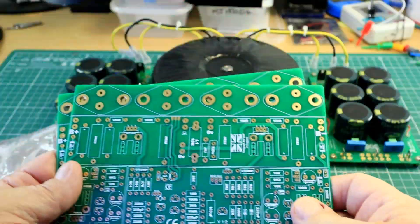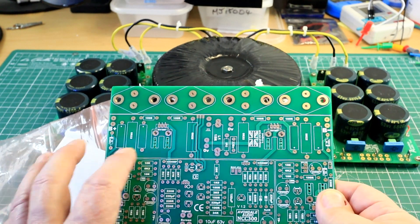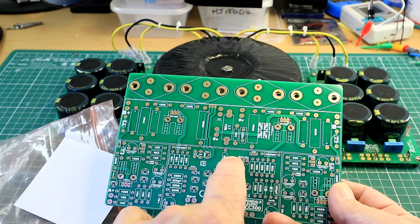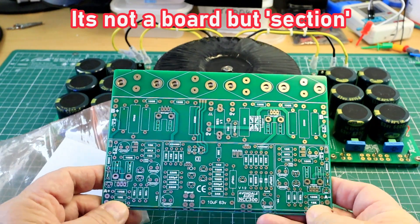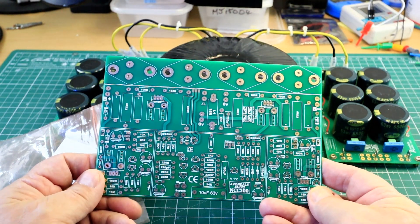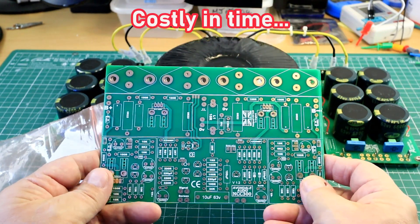There's going to be a series of videos and I'll run through how to build up the regulators that supply this front end — a positive regulator, a negative regulator — that supplies this front-end board, and this is the power output stage. Avondale sent out a load of these and I don't know how many, but loads of people have got these and don't know what to do with them. In fact I've had people turn up at my place asking if I'd build them.